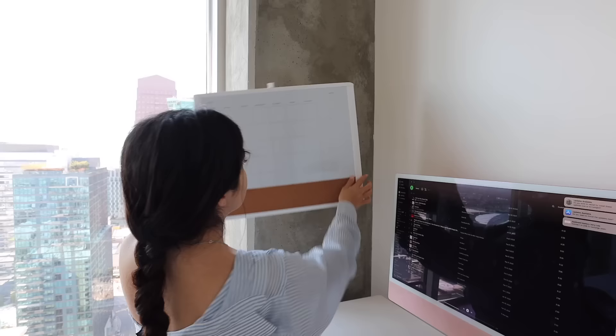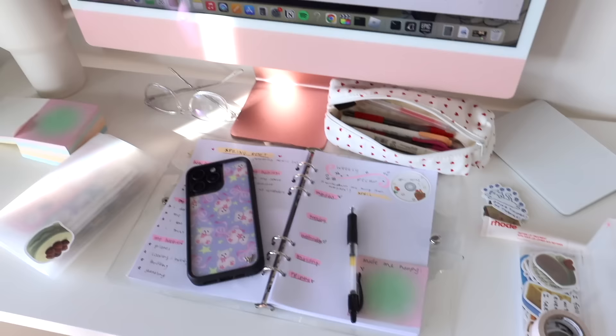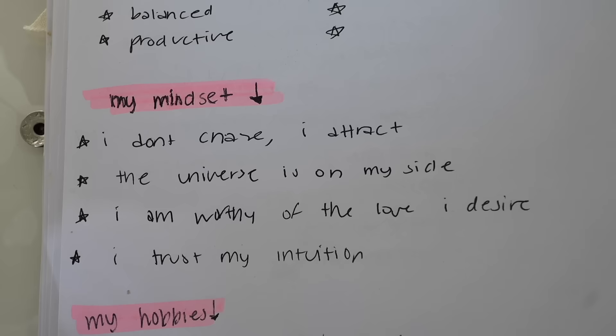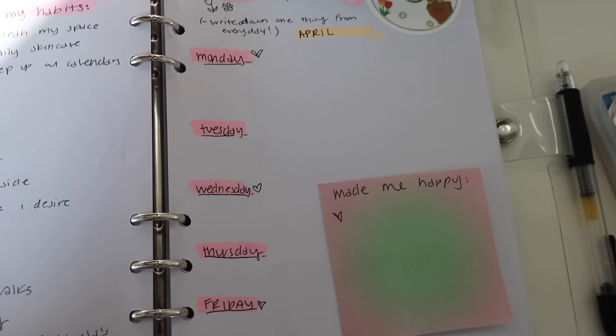Something I highly recommend when you're trying to reset your life is having a journaling session. I'm currently at my desk with my little setup going — I put up a calendar whiteboard so I could start planning for the month ahead. For my journal I use it as a way to check in with myself, to see how I'm feeling and how I want to feel. I make my own prompts, write down my current habits I want to keep up with, and my current mindset on hobbies. I also did a page for a weekly recap with highlights for every day, a sticky note for things that made me happy this week, and I'd recommend adding a habit tracker to keep yourself accountable.